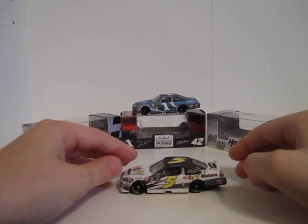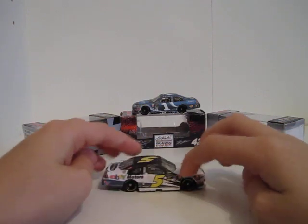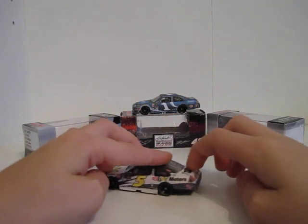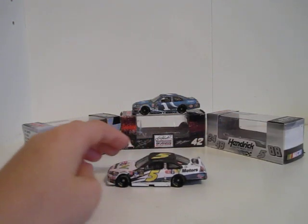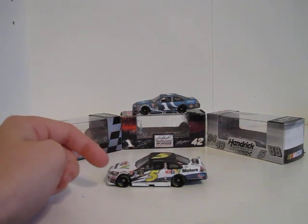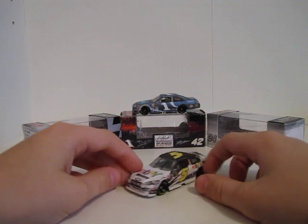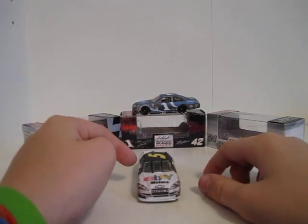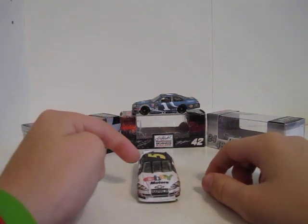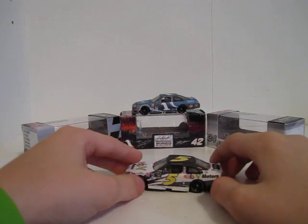The next one is Mark Martin's 2010 eBay Motors Chevrolet. This is the second best car — it was my best, because this is the first real good-looking custom I did in a long time. And then I made that car, and that car is definitely worse than this car. It took me a while to figure that out. Some parts just don't look really good.